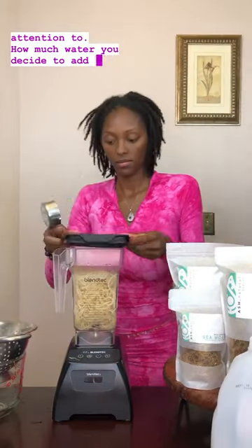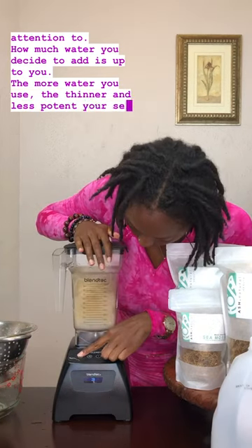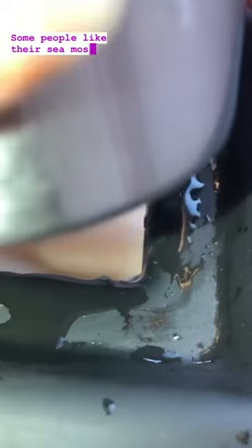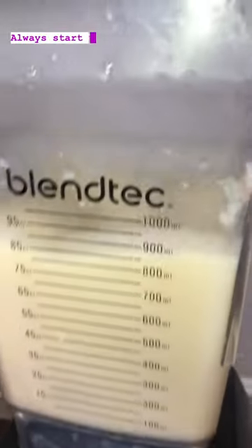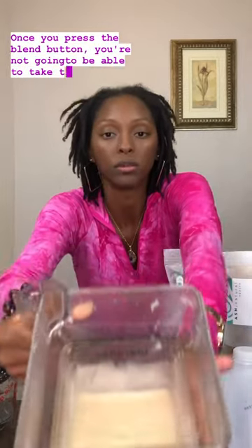How much water you decide to add is up to you. The more water you use, the thinner and less potent your sea moss gel will be. The less water you use, the thicker and more potent. Some people like their sea moss gel thicker, some like it thinner — it's 100% your preference. Always start with adding a little water at first. If you add too much water at the beginning, once you press the blend button, you're not going to be able to take that water out.